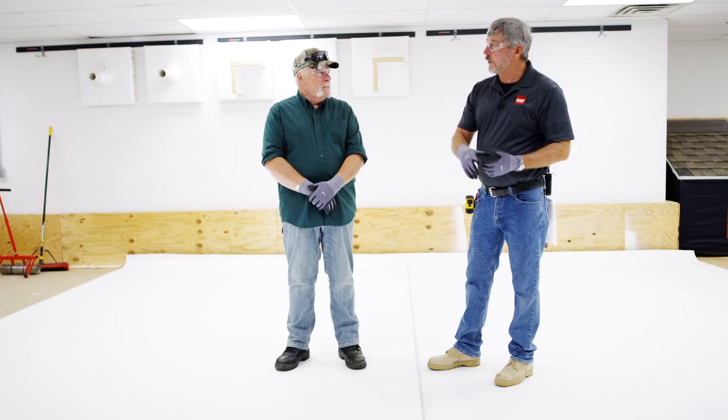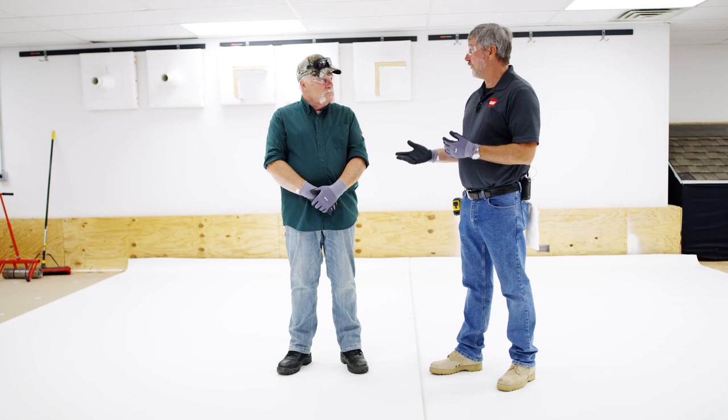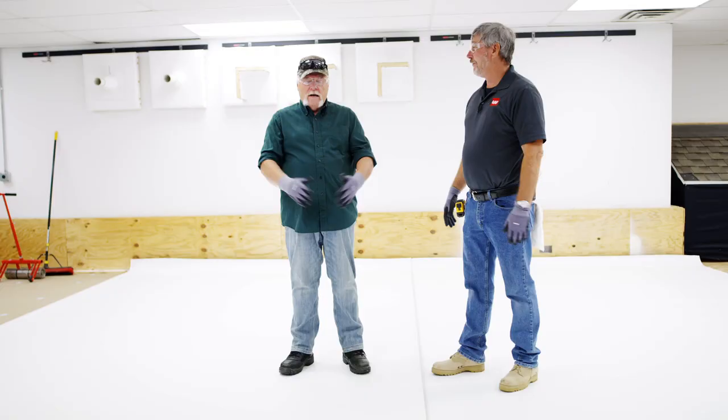How does this roll come? Is there standard widths and millages? There are different millages and different widths. Is this the end-all cure-all for any type of roof? I don't believe there's one system that's right for every roof or every building. This is just another bullet in the contractor's gun. It has its limitations like every system — for example, if you're doing a restaurant with a lot of units on it, it's probably not ideal.